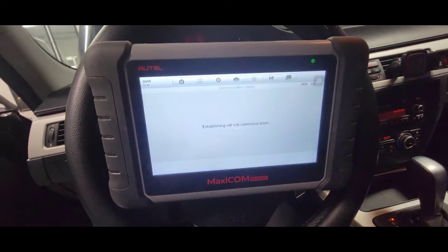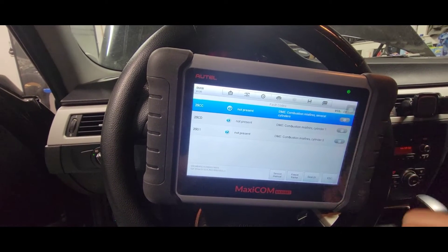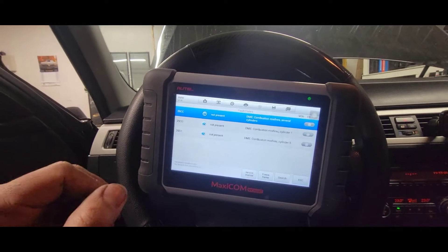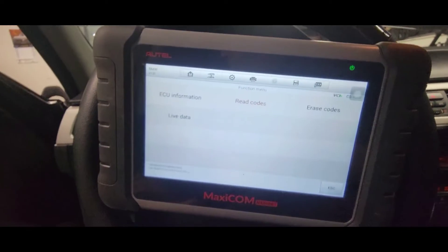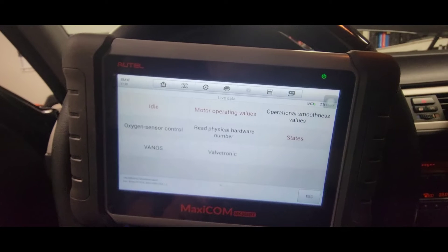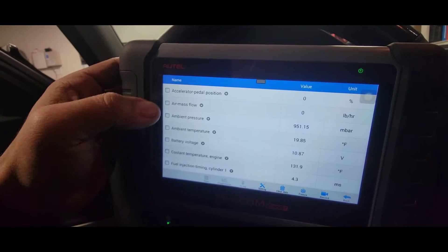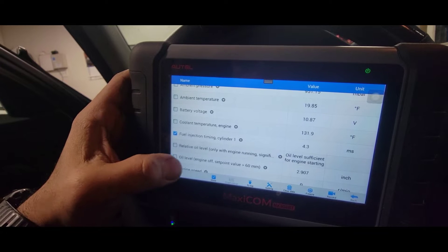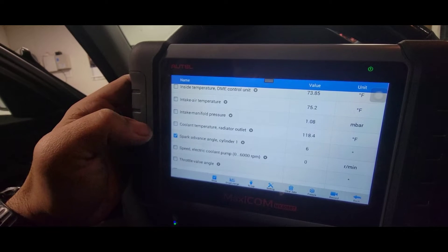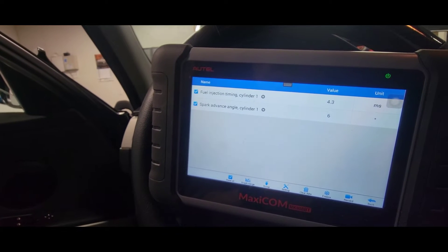All right, there's our Autel MK808 right here. You can see cylinder one and five — several cylinder misfires. Number one is the spark plug I just tested — we've got spark. We'll do one at a time. We'll narrow this down — injector timing, fuel, cylinder one. That's interesting how it's showing only cylinder one. Let's start the engine.